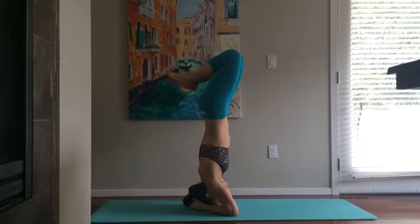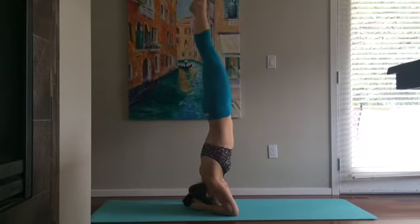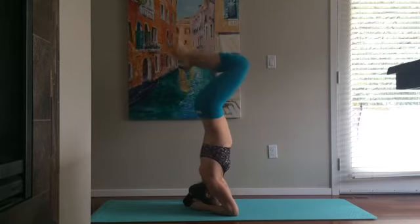For some of you, it may be hard to balance, so you might stay in that first position with your knees bent in front of you — and that's okay. Just keep practicing every day and little by little you will gain that confidence and strength to get your legs all the way straight up in the air. Don't be hard on yourself; it's something you practice every single day and you'll get better. Just have fun with it and experiment to find what works for you.